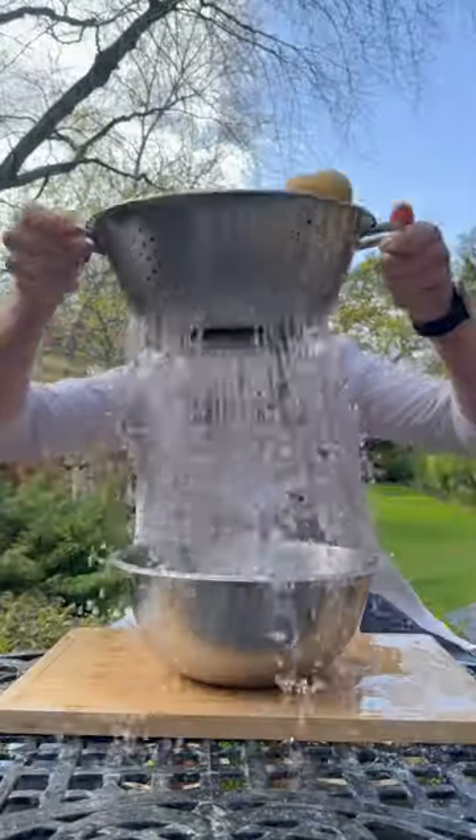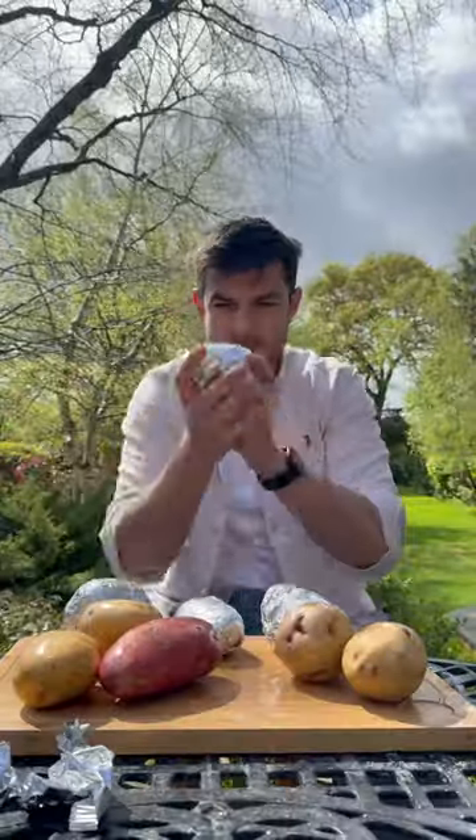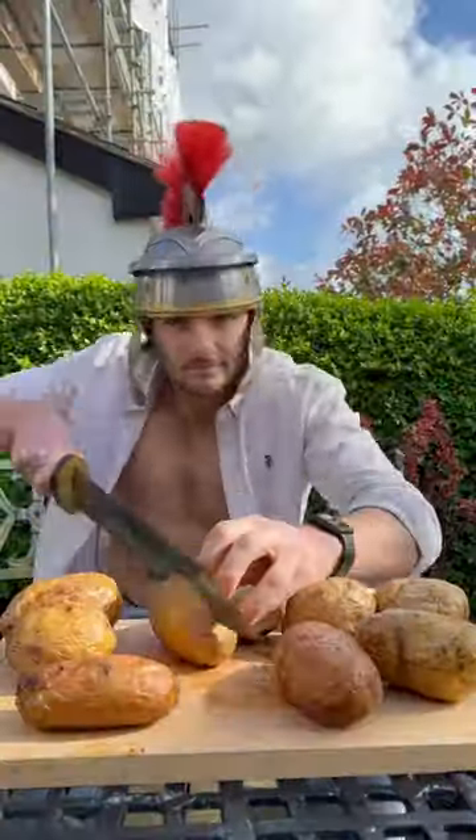I got a load of potatoes, which I'll give a proper wash, then stab them all over, then oil them down and wrap them up in foil nice and tight to bake for a while. And then I'll get all my taters out and slice them all in half.